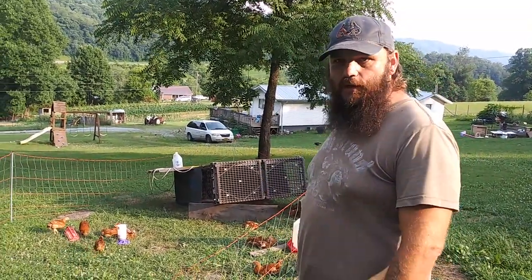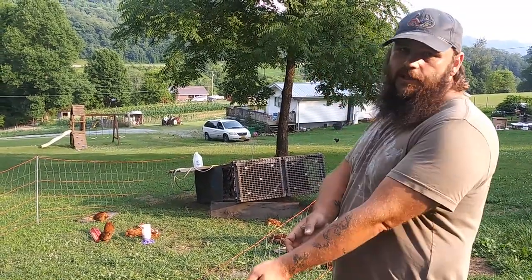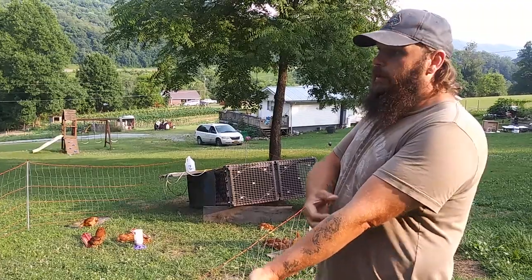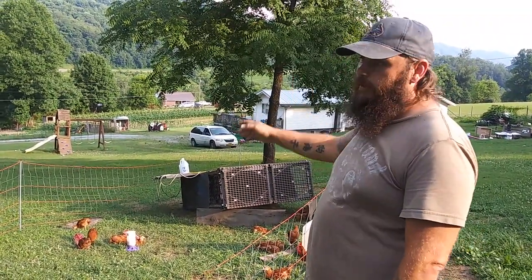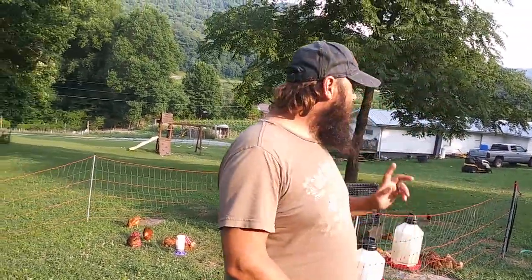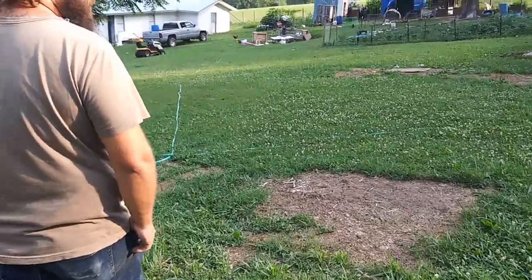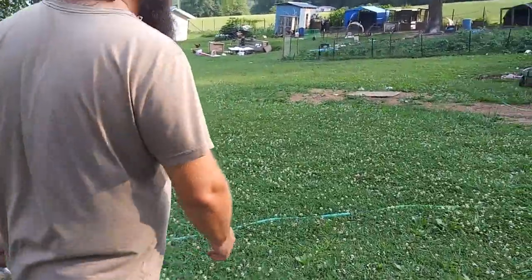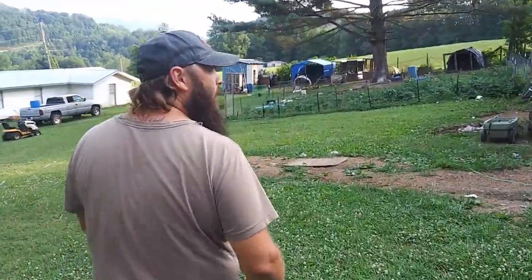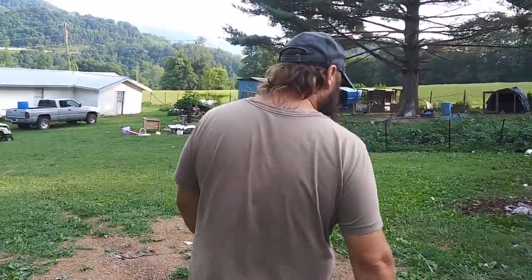They get in our buildings trying to eat all of our food. Last year we put out 106 tomato plants, let everything free range, and our chickens went down through there and absolutely destroyed all 106 tomato plants full of tomatoes. So this year we put our tomatoes in a lot over here — we'll walk over and take a look. The place is a mess right now; it's always a job around here on a farm.